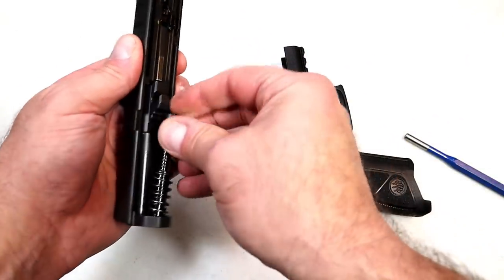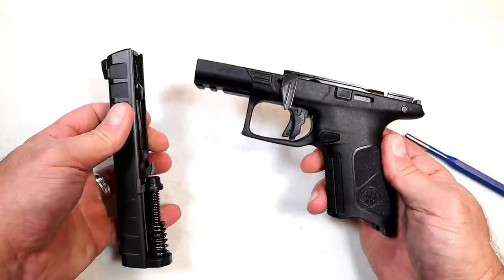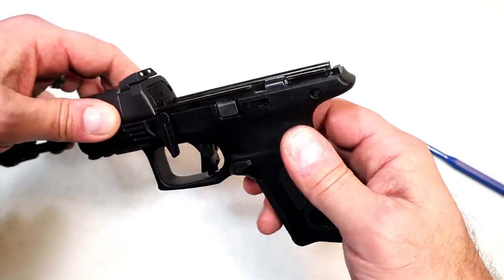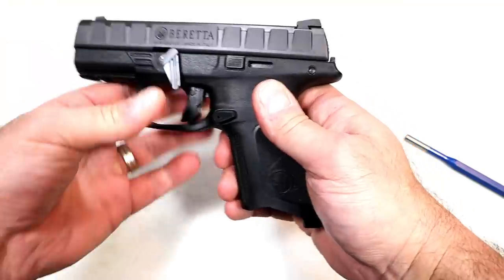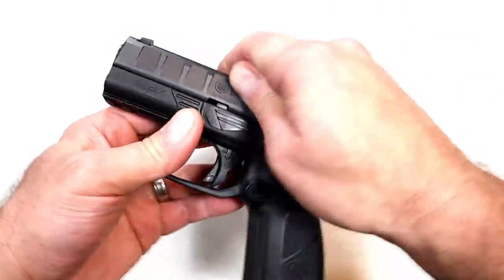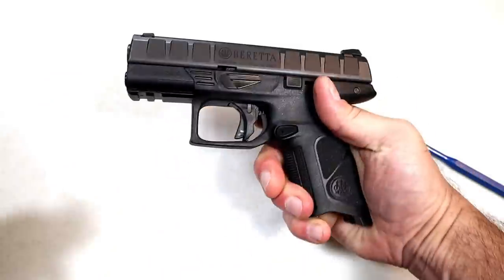I was thinking, how come this isn't breaking down as easy as the full size or the compact? I remember people saying the disassembly on these is horrible, and I thought, what do these people not understand? Well, now I get it. So you bring it back to this position, go ahead and charge it — it'll go halfway. You'll see the guide rod sticks out a little bit; just force it up a little bit, that'll go flush, and it is reassembled.